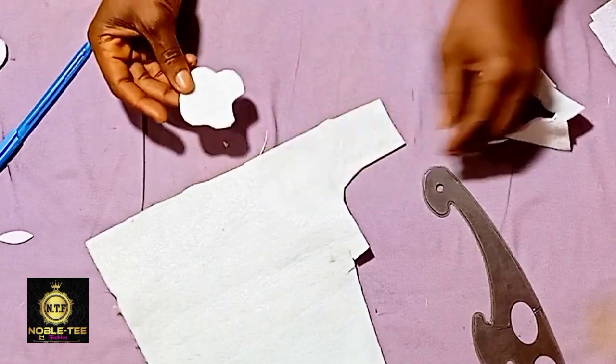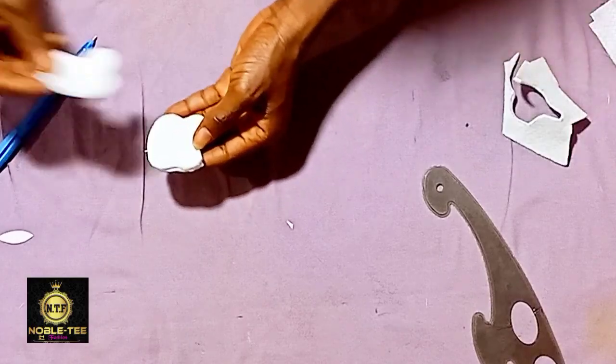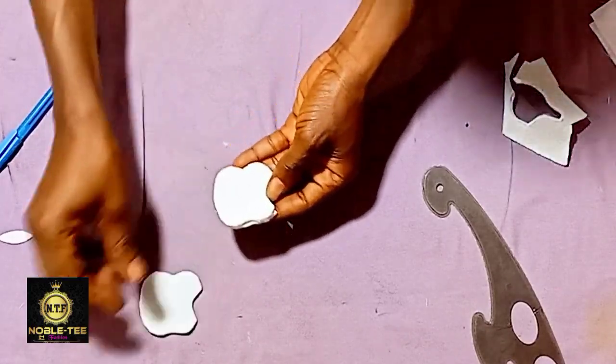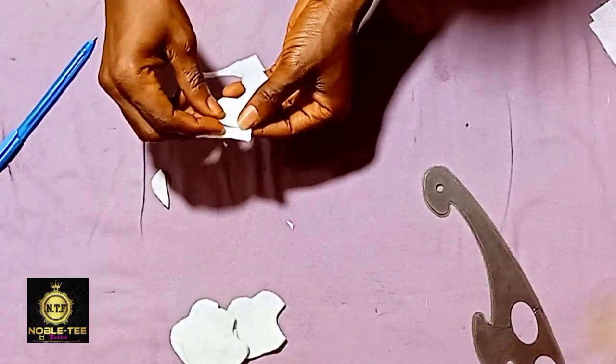I've cut the three pieces — one, two, three. The next thing to do is to cut three of the fabric also.